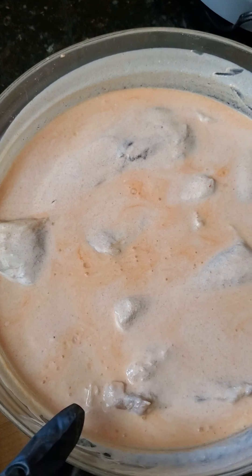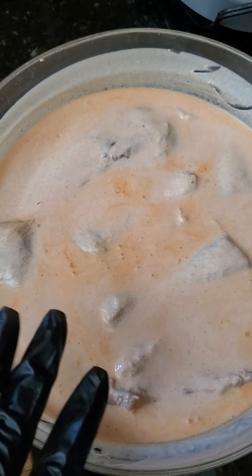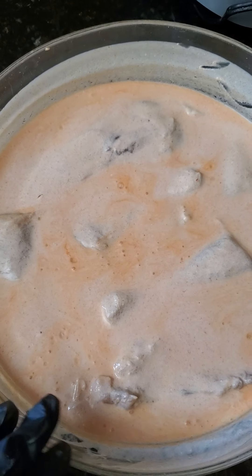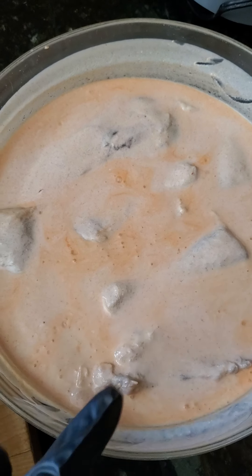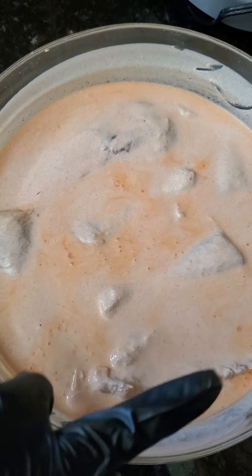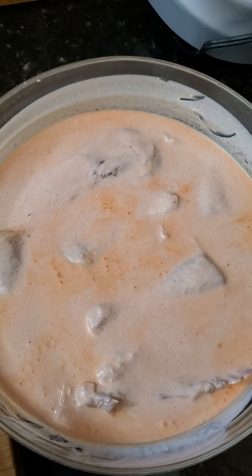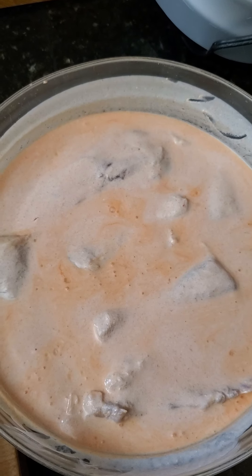My chicken has been sitting in the marinade for the last few hours and will continue to sit until I decide to fry it up. This is actually a buttermilk marinade with Frank's hot sauce — that's all that's in there. When I got home today I was upset because I forgot the buttermilk, but then I remembered you can make your own buttermilk — and that's the pro tip for today. It's just cream and some vinegar mixed together with some of that Frank's hot sauce.